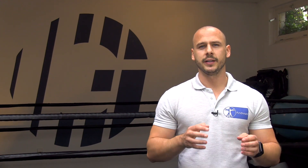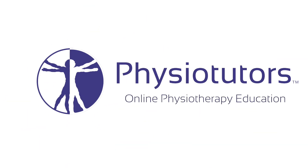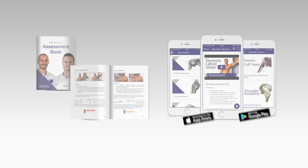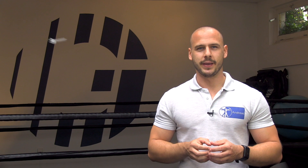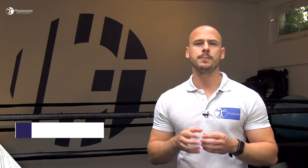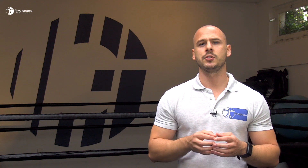In today's video we are going to look at strength exercises for hip impingement rehab. Hi and welcome back to Physiotutors. In the first part of this short series we covered core exercises proposed by Wall et al. in 2016 for a treatment protocol used in patients with femoral acetabular impingement. Another important area to address in rehab is of course strength, so in this video we will take a look at the recommended strength exercises.